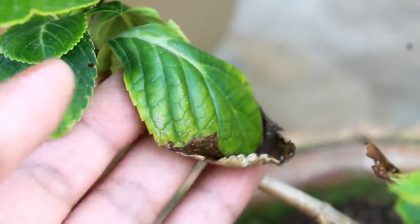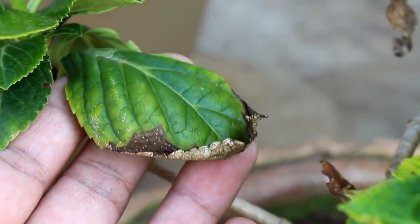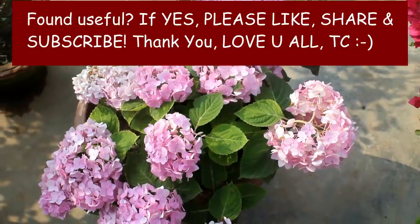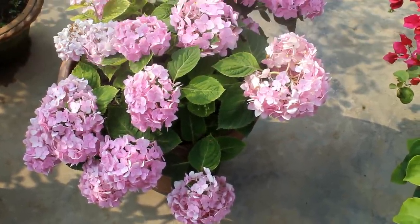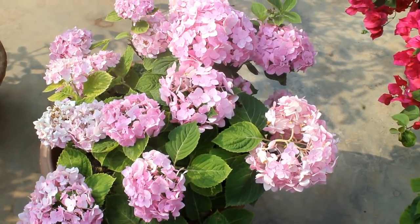If you want to know how to fix all those issues then please check out my next video. I hope you found this video useful and if you did, please don't forget to like it, share it with your friends, and subscribe to my channel if you are new to gardening. Thank you very much for watching, take care and enjoy.